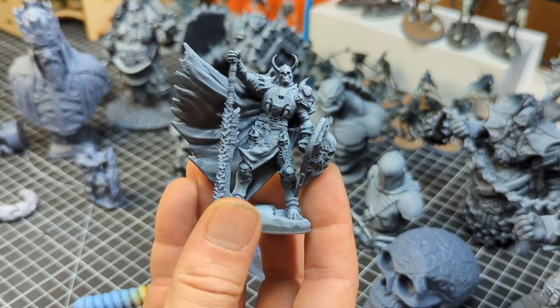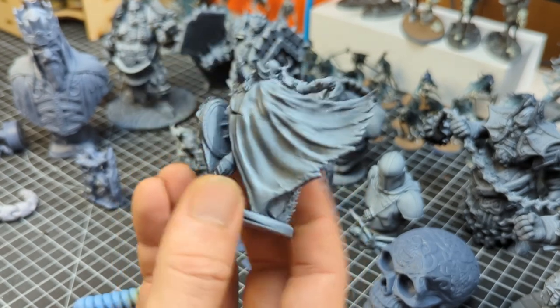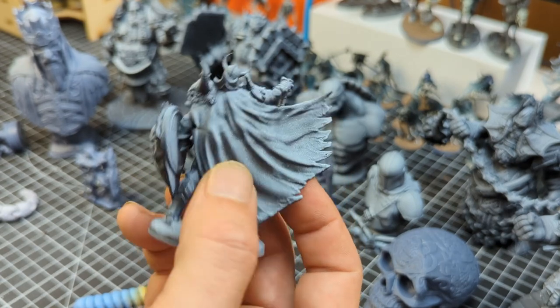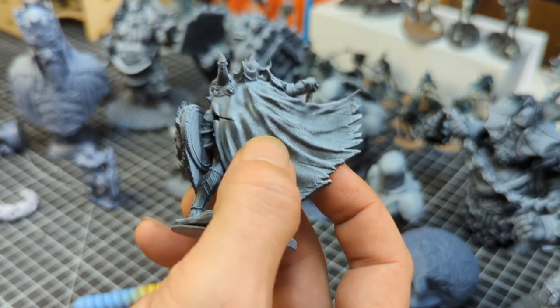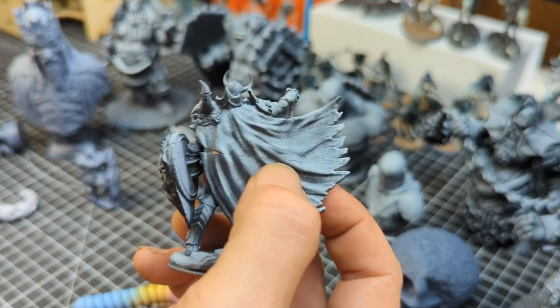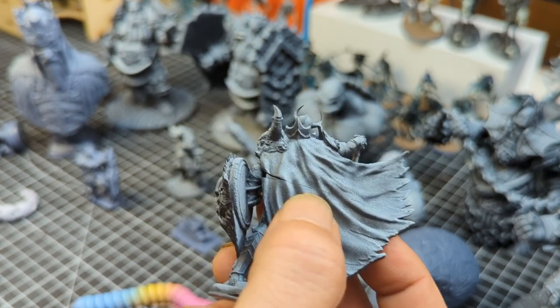The only real issue I was having at this point was the fact that I think I had it on a table that was a little bit not quite as stable as it needs to be. So I probably bumped it, and there are a couple of models where you can kind of see this line here — I think that's just a wobble that happened when it was exposing.